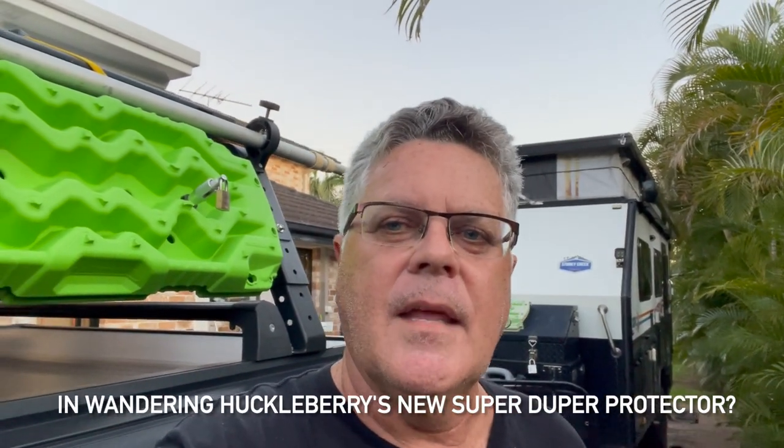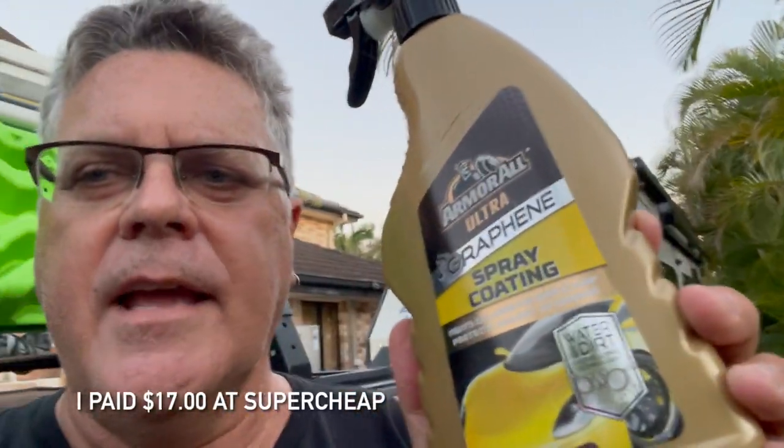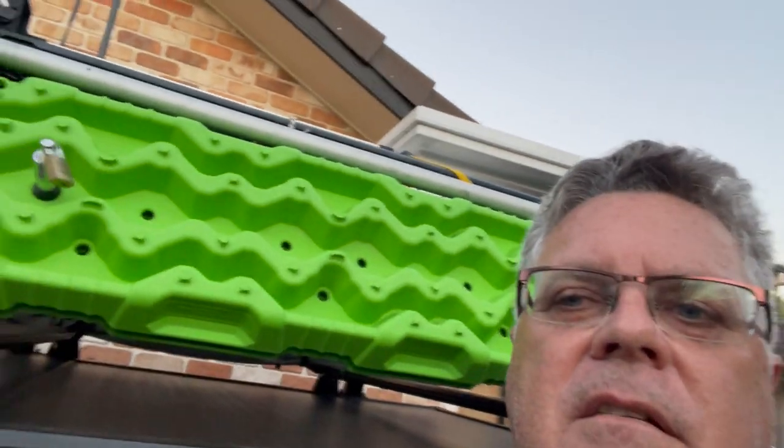I'll tell you why — because I coated them with this Armor All graphene spray coating. It's a graphene spray coating with UV protection. You get this stuff and you spray it all over your recovery boards until they're wet on both sides, leave them sit for about five minutes, then wipe off the valleys of liquid, whatever's left. But ideally you want to soak them.